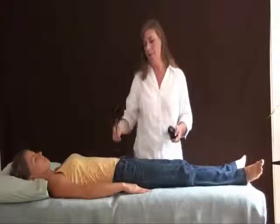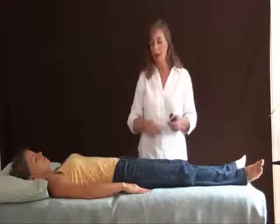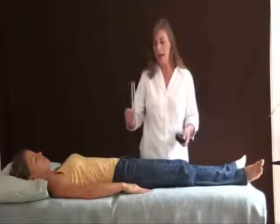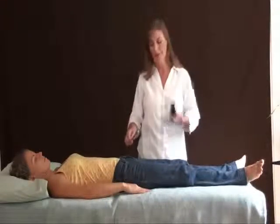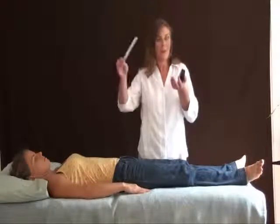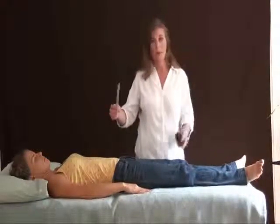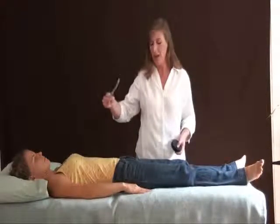I find that if people have very low energy, the root chakra will be running very quiet. Just by staying there and encouraging it to come up, you can actually raise the volume in a particular region. People will often report feeling very energized after that.